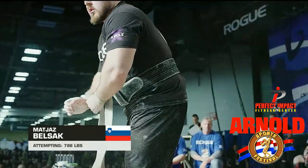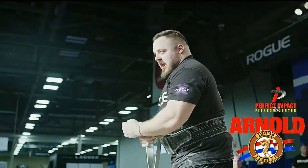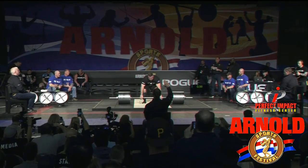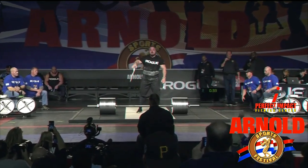I don't know if he's had a chance to train on a bar that's this flexible. As we said, you've got to pull the bar in to make his attempt. 796 pounds, and that will be no problem — Belshock's first attempt is good.